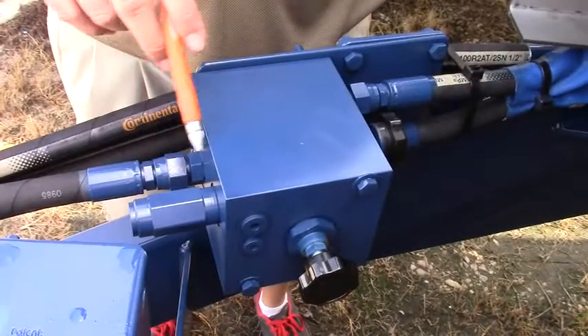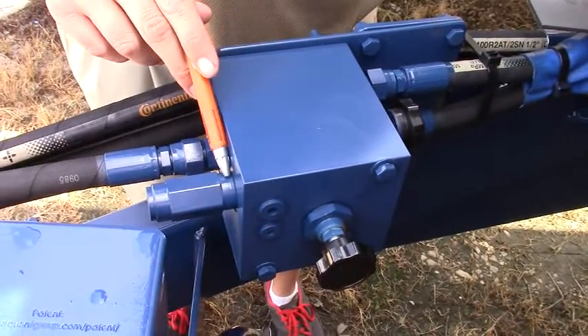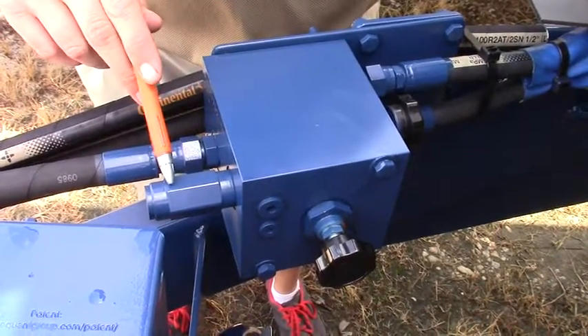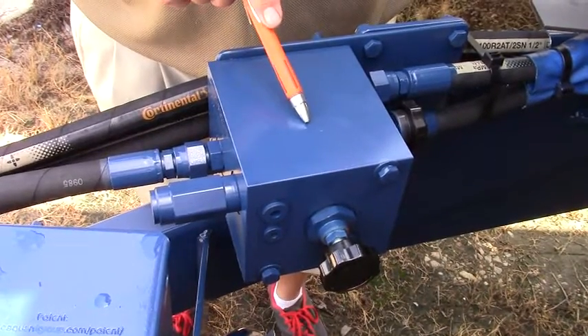Newton Crouch Incorporated presents technical tips. This hydraulic valve is multi-function. This is the external pressure relief. It also has a built-in check valve, anti-cavitation.